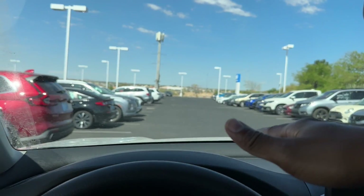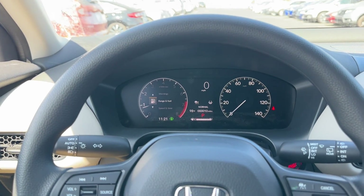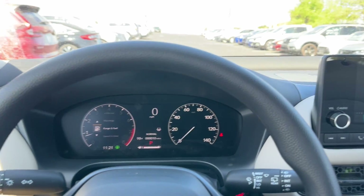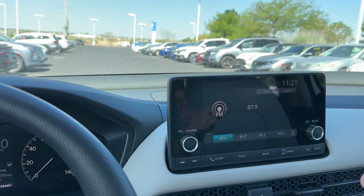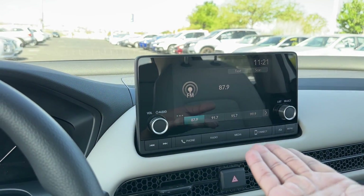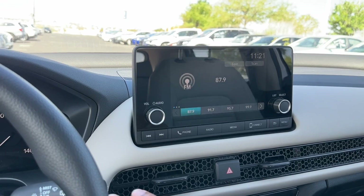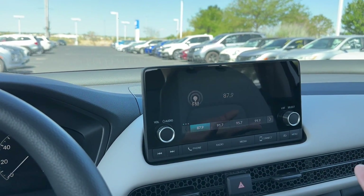Lane keep assist keeps you centered in your lane, but it's not designed to drive for you. You have your resume, set, and cancel buttons in the traditional positions. In the center of the dash, you have a 7-inch touchscreen display. The EXL gets a larger 9-inch display; the Sport gets the same 7-inch as the LX. You have a volume knob and a tuning knob, it's also touchscreen. There are shortcuts along the bottom — next track, previous track, phone shortcut, AM, FM — and it switches between USB and Bluetooth.